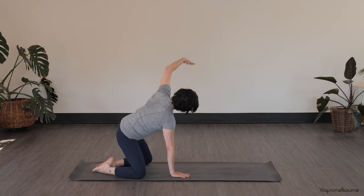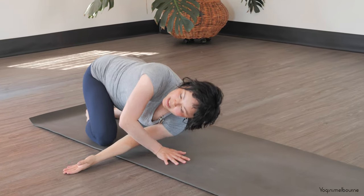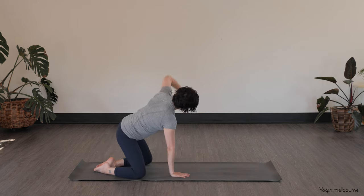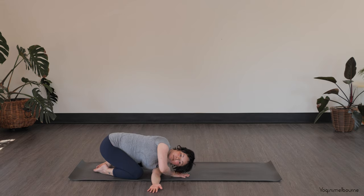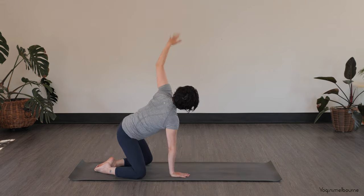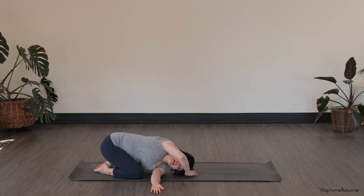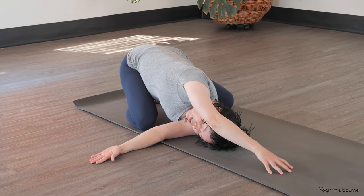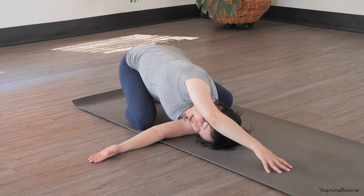Lifting the hips up slightly as you take the left arm up towards the ceiling. Inhale, then exhale, threading that left arm under, trying to take that left shoulder to the right knee. Coming back up again, inhale, then exhale one more time — take the left shoulder as far over towards that right knee as you can. Head might come down, right hand reaching out, trying to turn the shoulders to the right. Reach the sitting bones down.